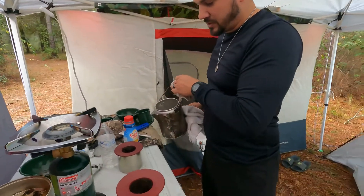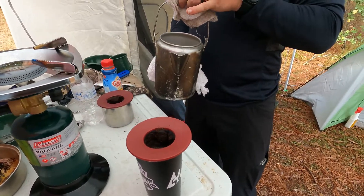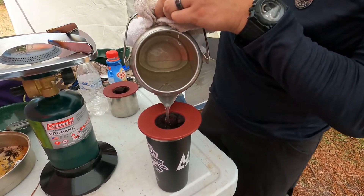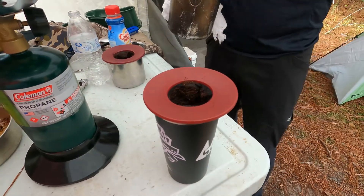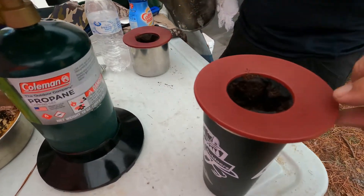The cameraman is Sweet Outdoors — subscribe, link is going to be below. He gave me these Brew Buddies, gave me one of them. I don't know what they cost, but you can get two of them for 10 bucks on Amazon, or buy one for $9.67. Your choice — get them both.